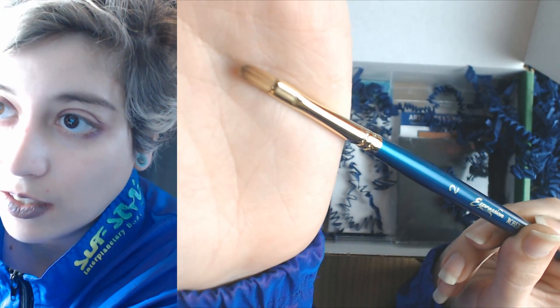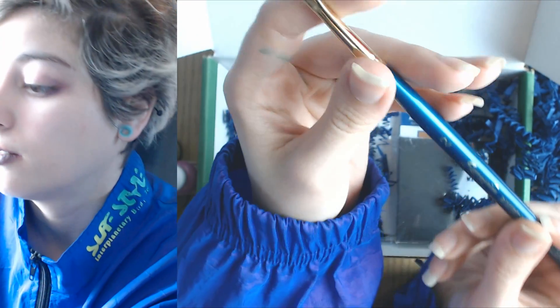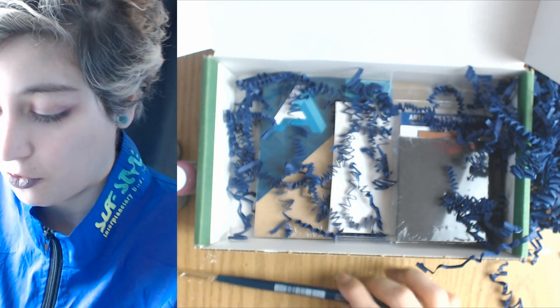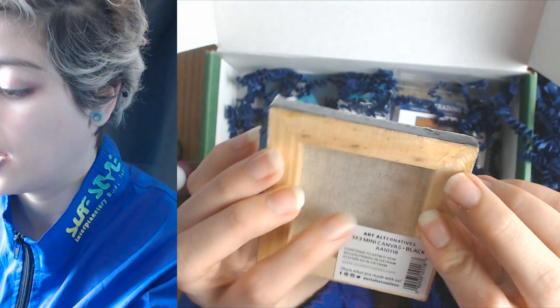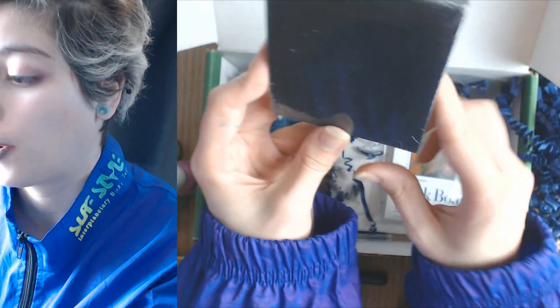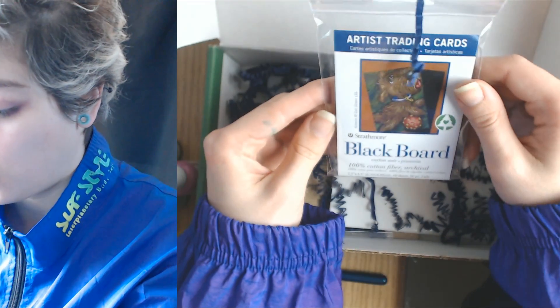It didn't have a top so the bristles are a little bit splayed. You can't really see because my camera doesn't want to focus, but yeah, that's a little disappointing. But hopefully it'll still work. And there's a bunch of canvases — oh my gosh, this tiny little black one is super cute, that's probably what I'll be using.